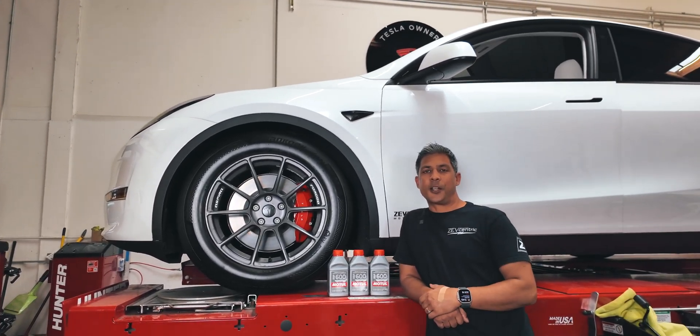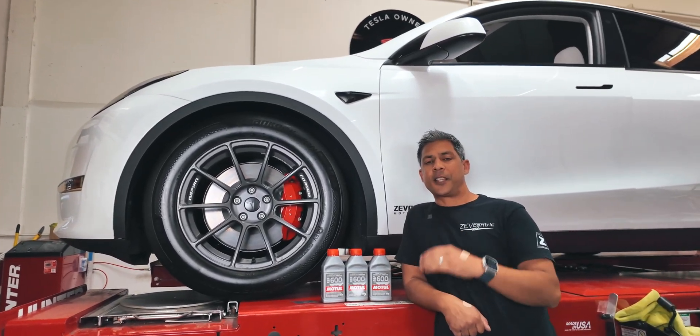What's up guys? Today I'm going to show you how to enter the service menu and the brake section of that menu.